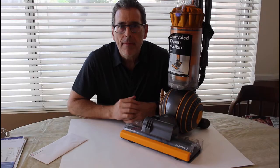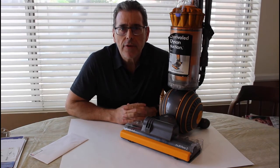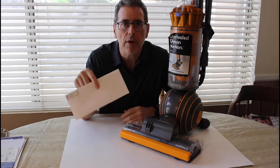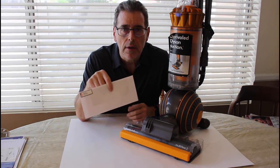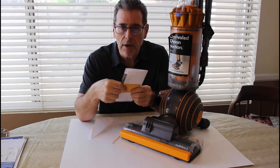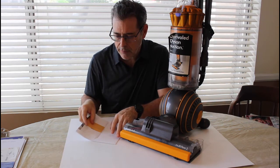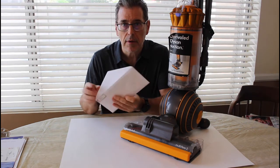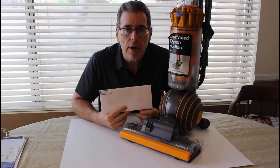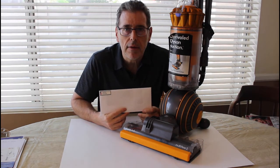Thank you. Thanks for watching. I will make the solution available for people that want to order. I will send the solution, the fix, some instructions, put it into an envelope and mail it to you. So thank you for your time. Hopefully this will work as well for you as it has for me. Thank you very much.